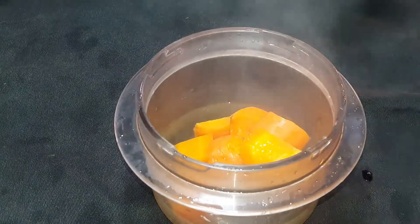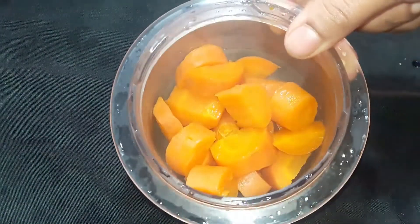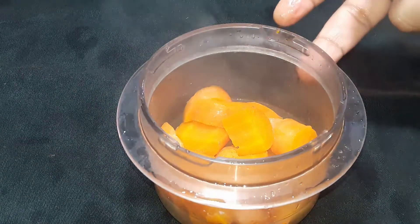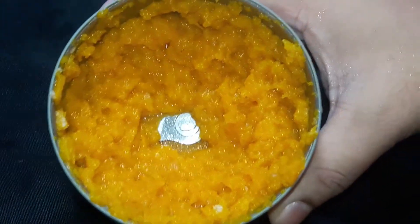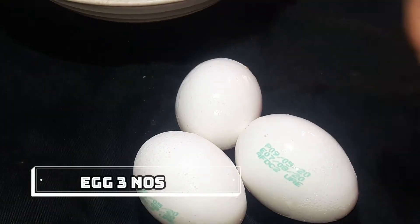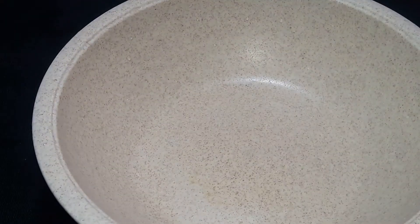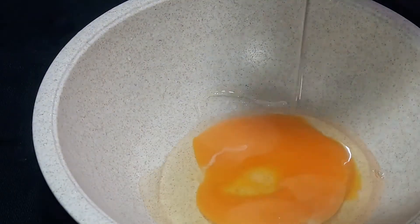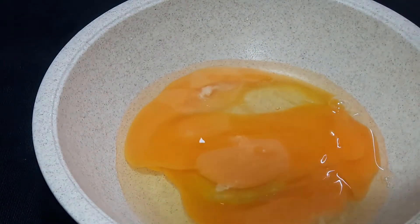You can put a fork or a generous spoon in a jar. You can cook it in a bowl, then mix it in a bowl.